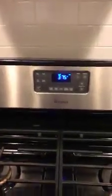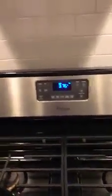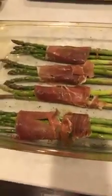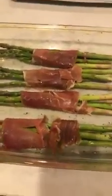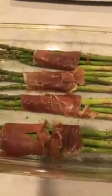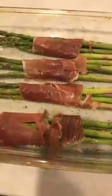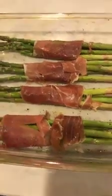I have our oven on 375. I also have my asparagus over here that I prepped already. I just trimmed the ends off the asparagus and then drizzled a little bit of olive oil and sprinkled it with salt and pepper and tossed that all together. Then I just gathered those up into some bunches and wrapped them with pieces of prosciutto.